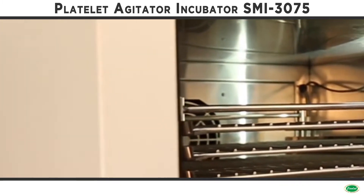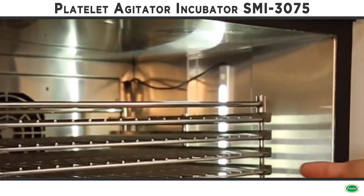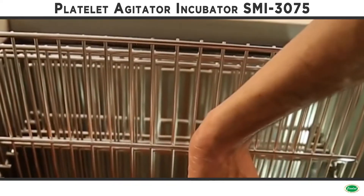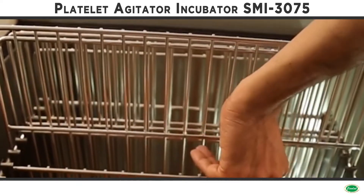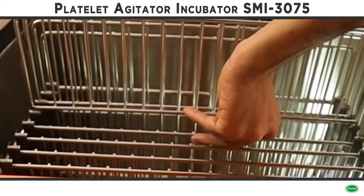It is preset at 22 degrees Celsius for platelet application. The inner chamber of the incubator and the agitator shelves are made of stainless steel, and the outer body is made of mild steel, duly powder coated.